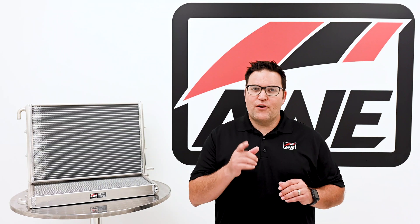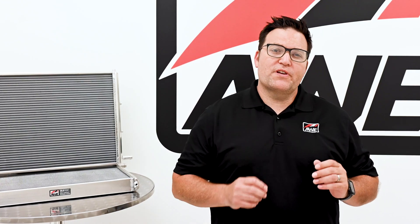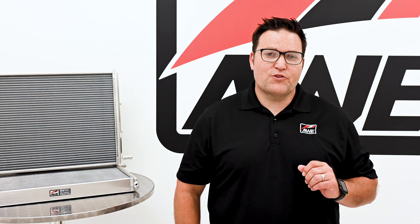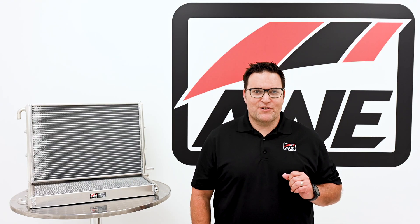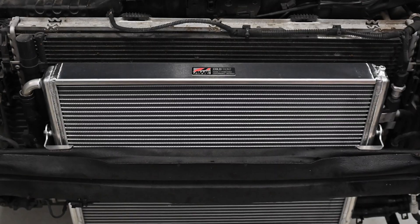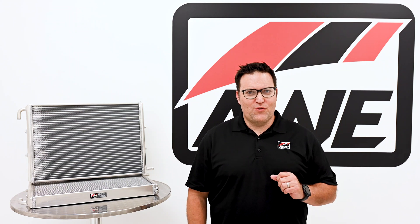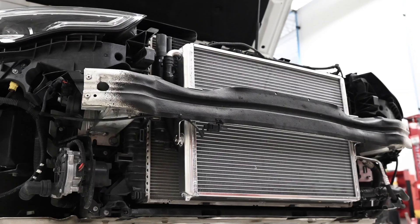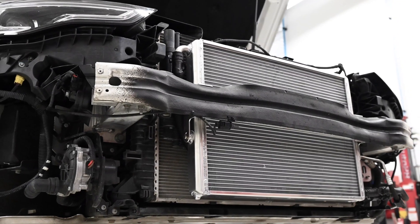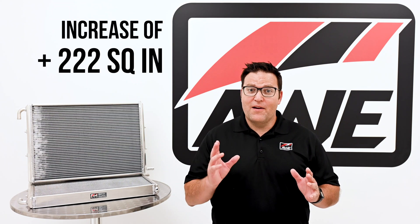What is a heat exchanger and why do you need an upgrade? Insufficiently cooled air entering your vehicle's engine will rob power and performance. Modified vehicles, notably those flashed and/or equipped with a modified supercharger pulley, are particularly susceptible to higher intake air temperatures. The 3.0T engine relies on its air-to-water heat exchanger to cool air inbound to the intake manifold before it's mixed with the fuel. The cold front heat exchanger is a direct replacement for the factory heat exchanger, fitting neatly behind the front bumper and grille assemblies, while toting an increase of 222 square inches of surface area compared to stock.